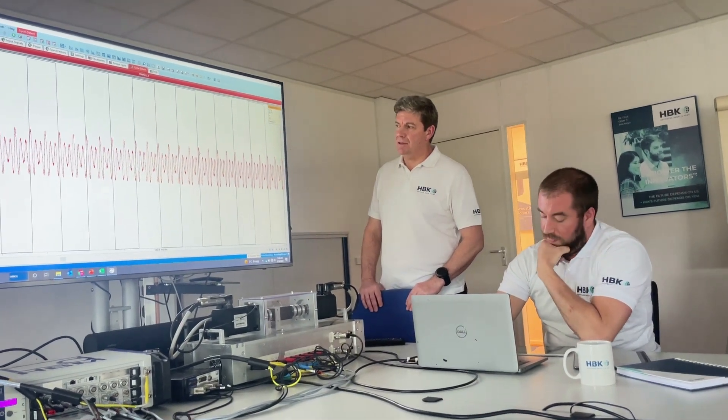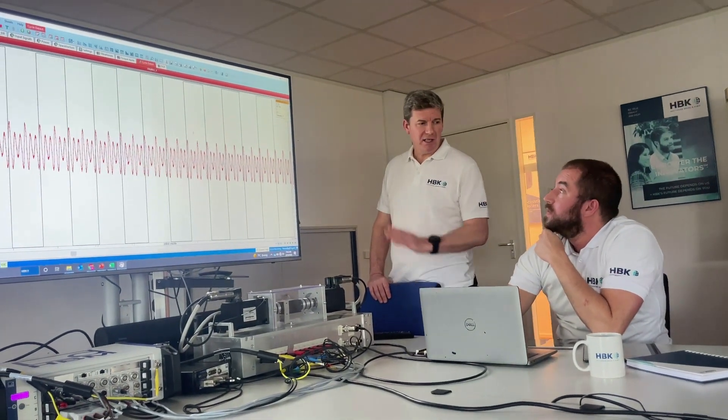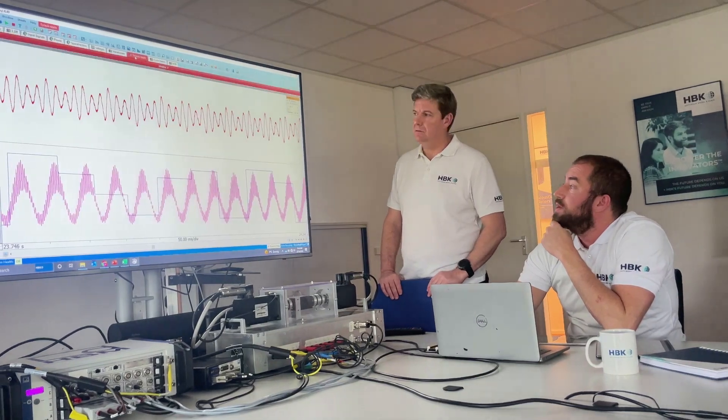Cool. And again, back to the design team, back to the control team.